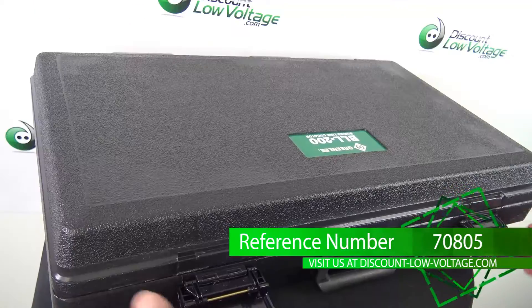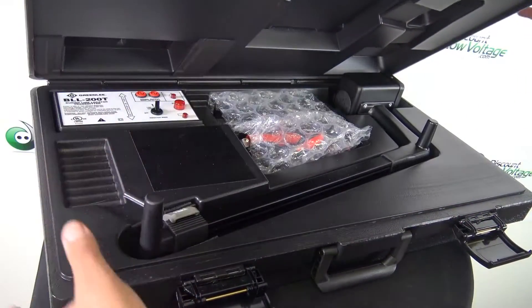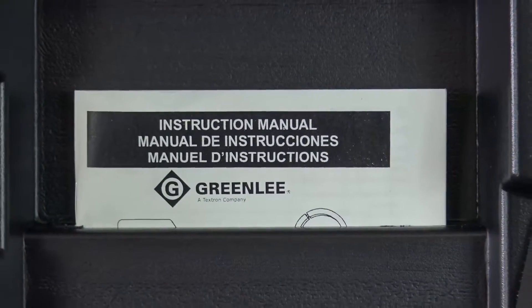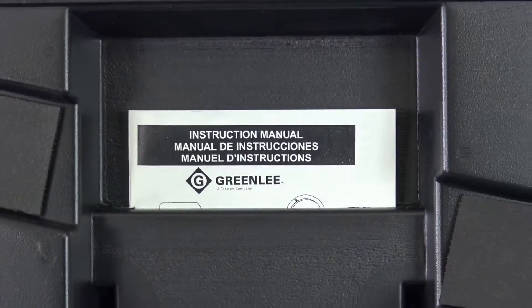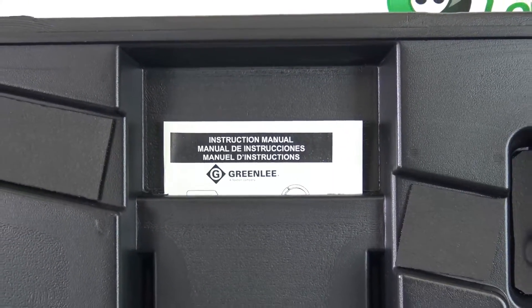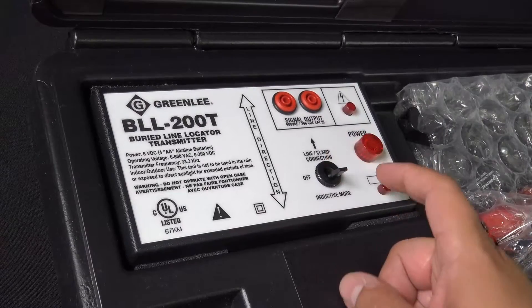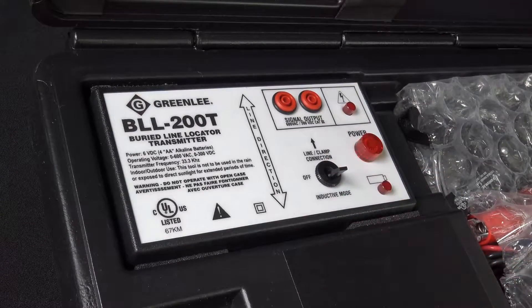LCD and LED signal strength indicators make it quick and easy to find exact line location. Lightweight. Automatic signal boost makes it easy to trace lines, even those with very weak signals. Receiver may be used in active or passive mode.